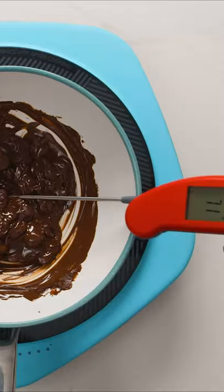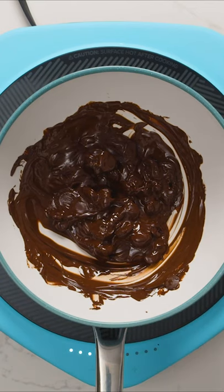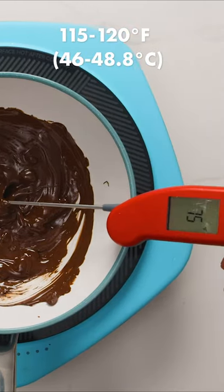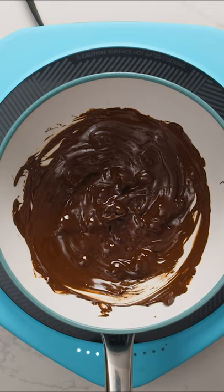Stir the chocolate frequently until it starts to melt but there are still chunks of solid chocolate. At this point, start taking the temperature using a kitchen thermometer. You want the temperature to reach about 115 degrees Fahrenheit, but never exceed 120.